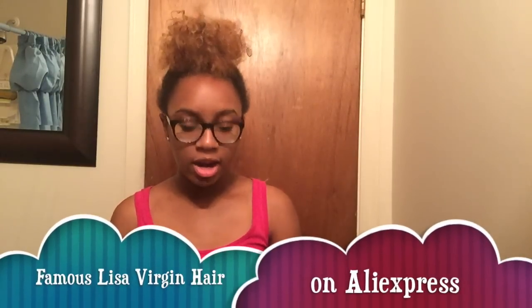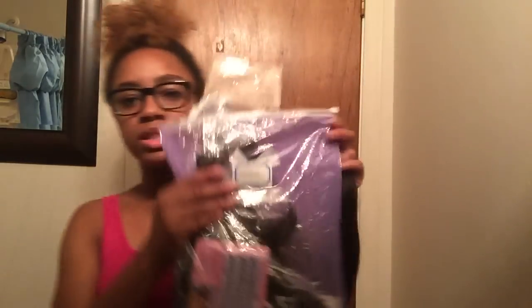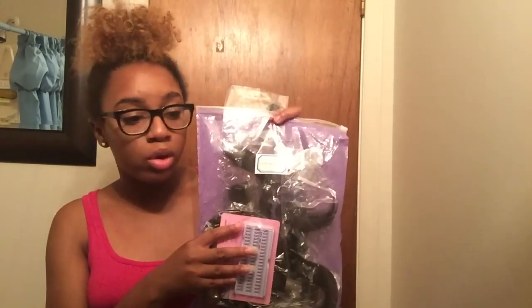The hair is from Famous Elisa Virgin Hair — I got the Peruvian straight hair. It came in a little plastic sleeve from DHgate. It also came with a free gift, which is something you can expect when ordering from AliExpress. You can store the hair in the bag it came in — no need to throw it away.